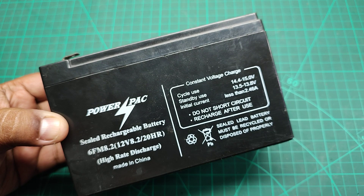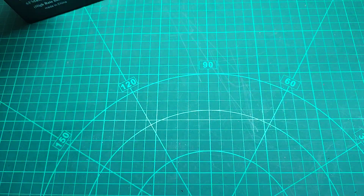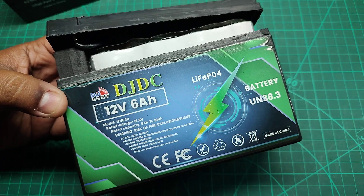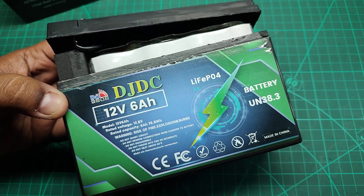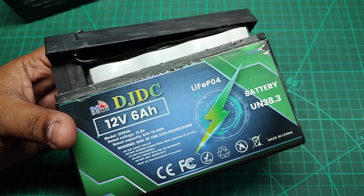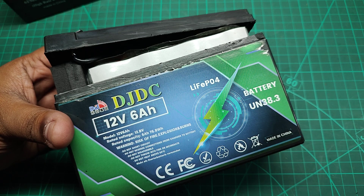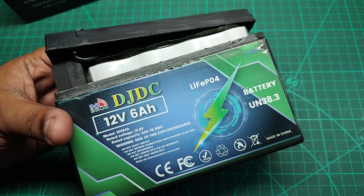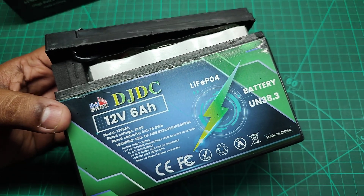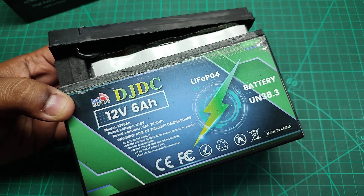The issue with this kind of battery is they don't last much longer — in my experience one to two years maximum. Now I'm replacing it with this battery: it's a lithium iron phosphate battery, the latest technology right now. The only downside is it has lower capacity, but lithium-ion batteries have much larger depth of discharge compared to lead acid, so 6.6 ampere-hours is not a big deal.